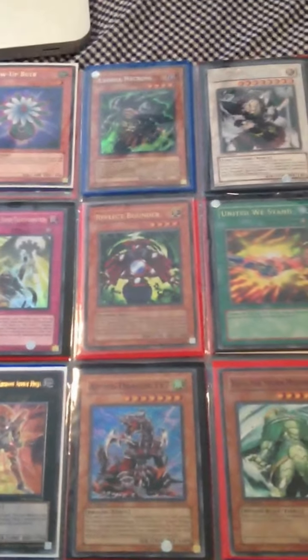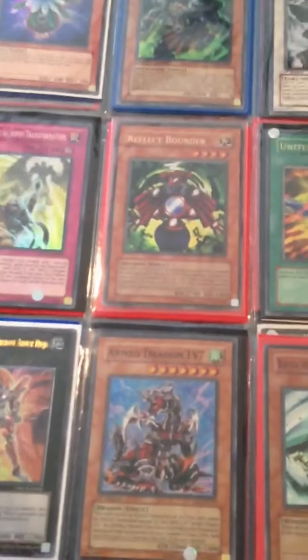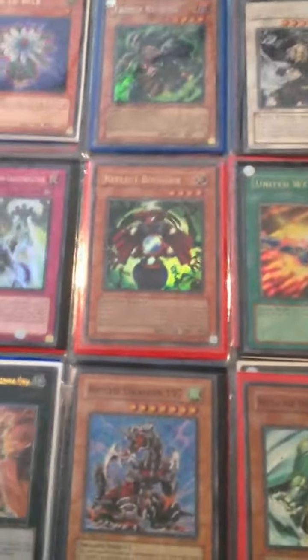Hey guys, Eli from CheapUgoSales here with an updated selling binder. Basically just inbox me with what you want, and I'll give you a really cheap price.